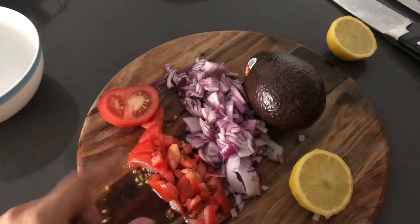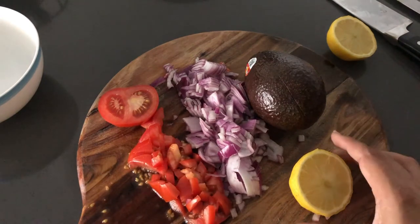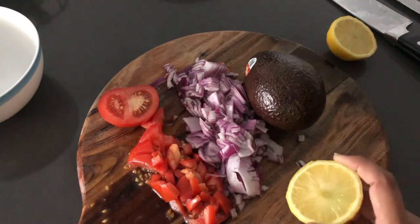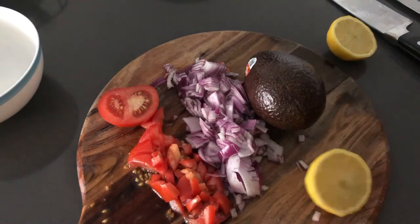We are going to use two tomatoes and cut the onion. Put half a lemon and half a lemon, and squeeze it.